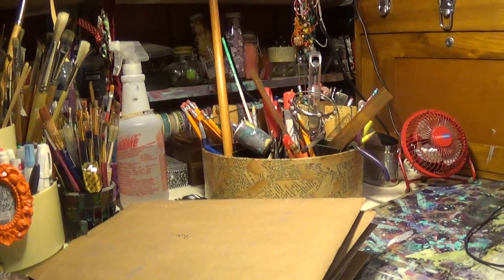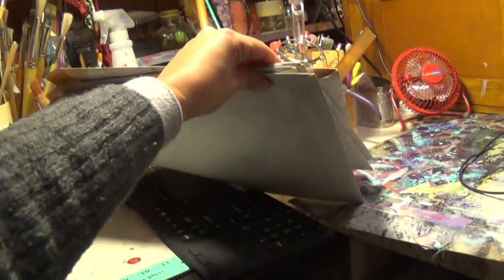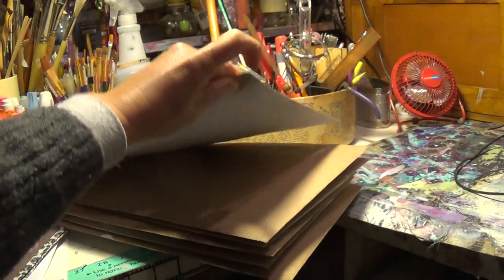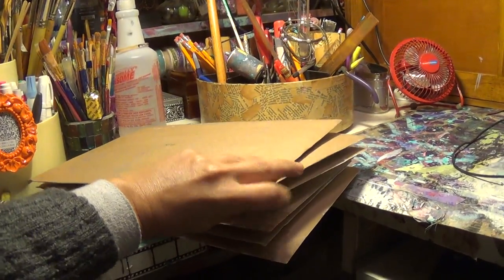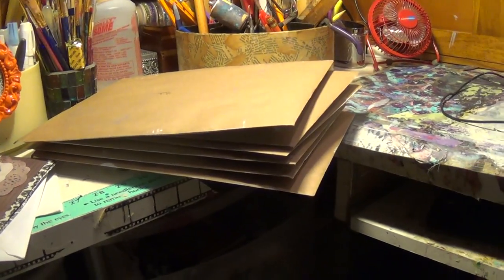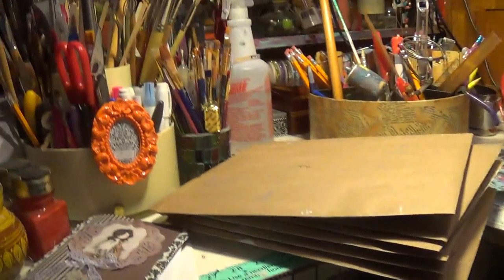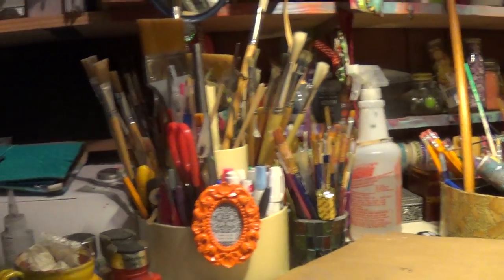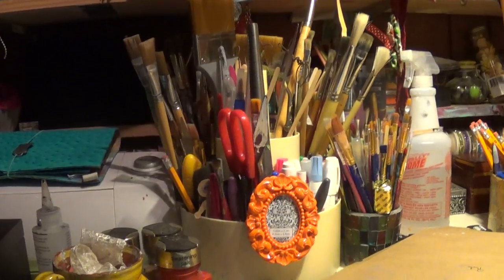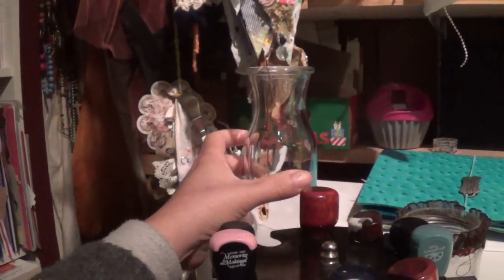And then my Lazy Susans in there. And then all this Happy Mail that I'm getting ready to paint on — here's one, two, three, four, five, six pieces. I know there's more people I need to send stuff to, but this is going to go out throughout the year, little by little. Another Lazy Susan full of brushes.